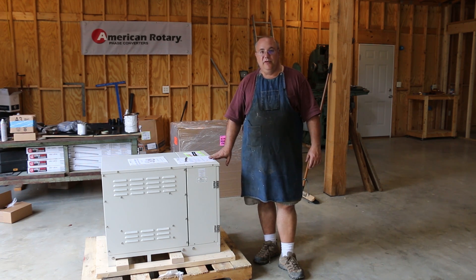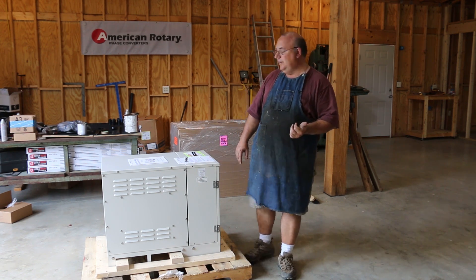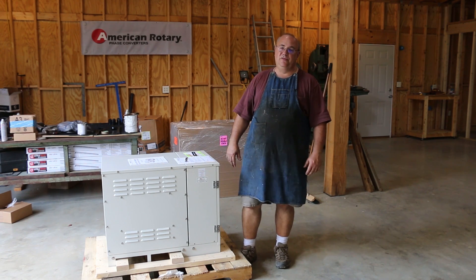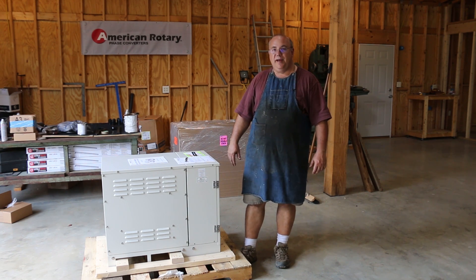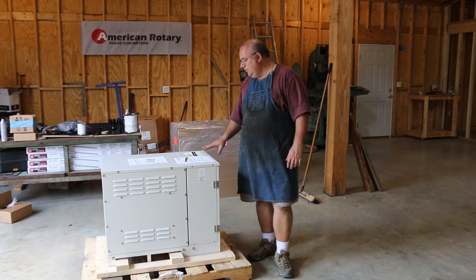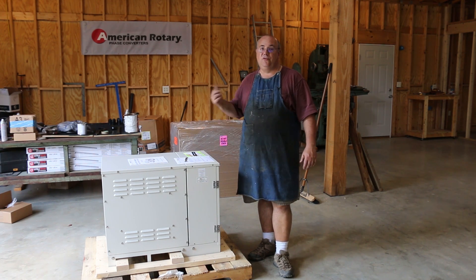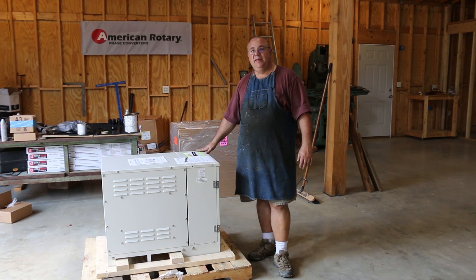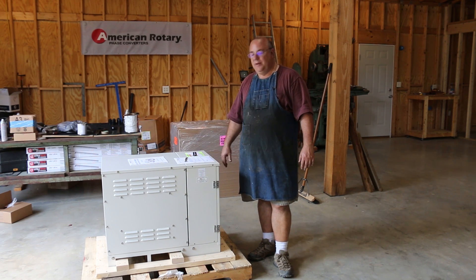This unit is built by American Rotary. The way this came about is when I was out at the Barzee Summer Bash in California, American Rotary was there. I struck up a conversation with Chris, who was representing American Rotary, was talking about some of my needs, and we worked out an agreement to get this unit right here. I haven't got it installed yet — I've got to do some electrical work and have been on the road a bunch the last few weeks. But we're going to be getting this wired in pretty soon, and I'll probably show a bit about that whole process once we get to that point.